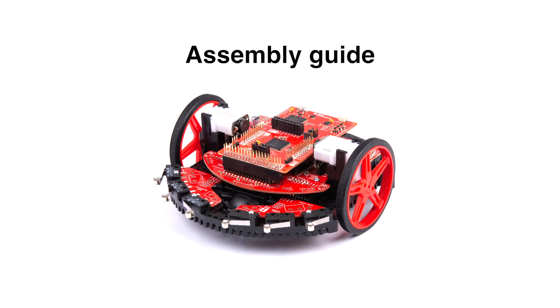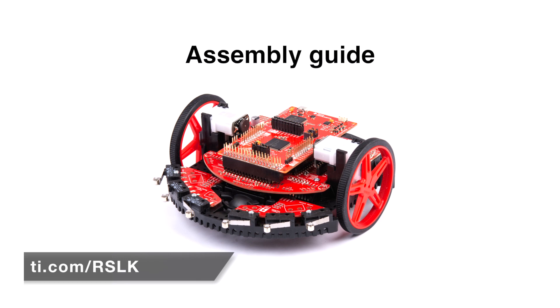This video will cover the basic assembly of the Texas Instruments Robotics Systems Learning Kit, the TI-RSLK MAX. To learn more about this kit, visit ti.com/rslk.